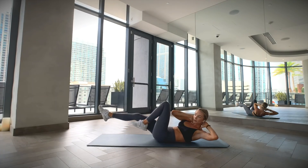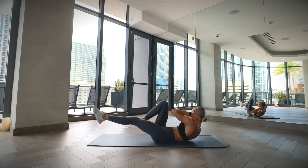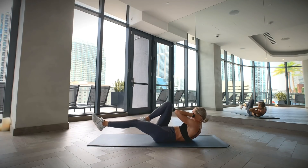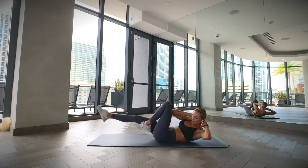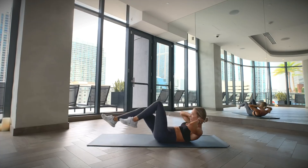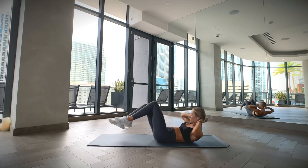Lie on your back with your legs stretched out in front of you. Place your hands lightly behind your head with your elbows open. Lift your chest up slightly as you bend one knee and bring it towards your chest as you twist your torso, meeting your knee with the opposite shoulder. Straighten your starting leg out as you twist towards the other side, bringing your other leg in and repeating this to the other side.